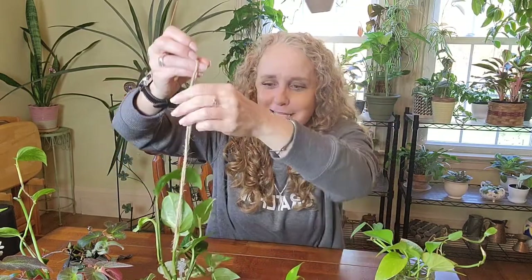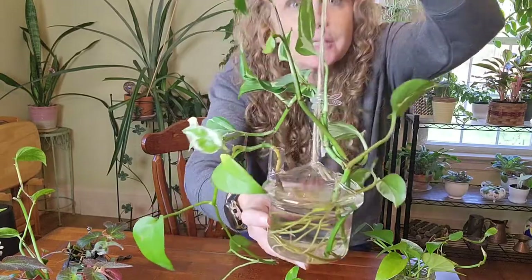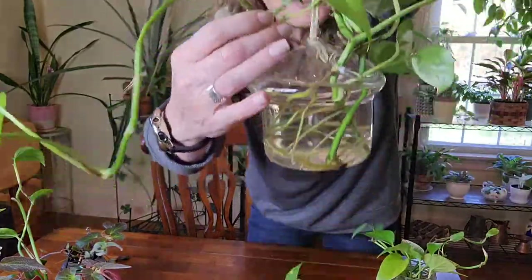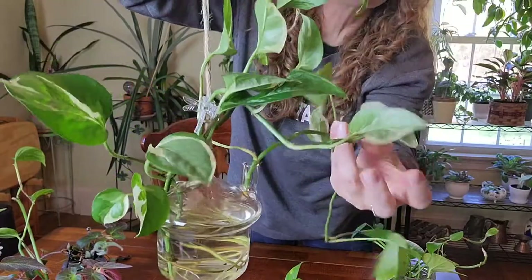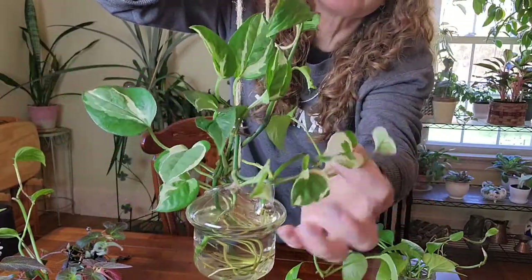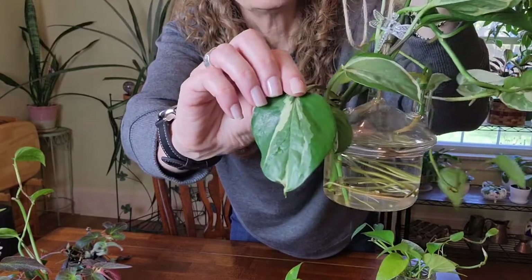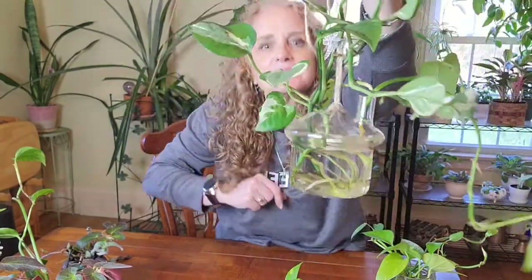My newest vessel is this — I totally love it. You can find these on Amazon, shaped like little mushrooms. There's a larger hole for your plant and a little teeny hole where I also stuck a plant, though I may need to trim the cutting to fit it farther in. I have a beautiful piece in here — I'm not sure if it's pearls and jade or glacier pothos. Look at some of these leaves — it almost has some silver in it. I have one of these on either side of my sink.